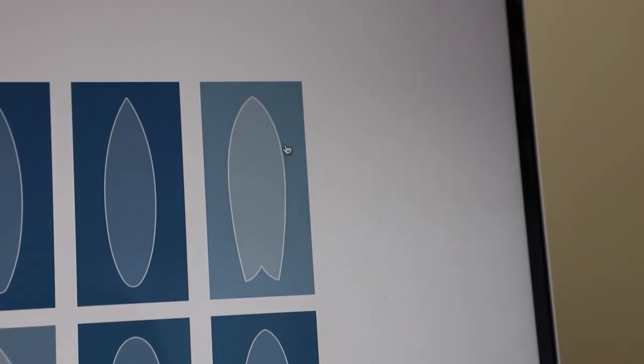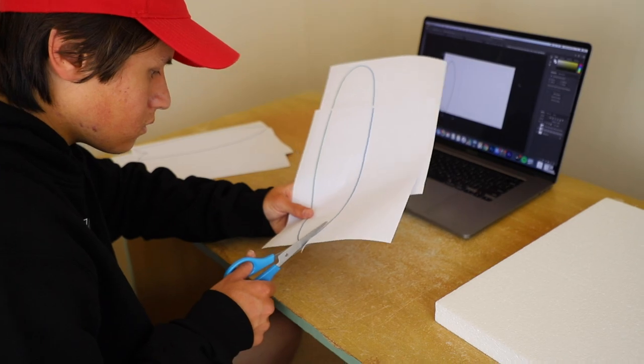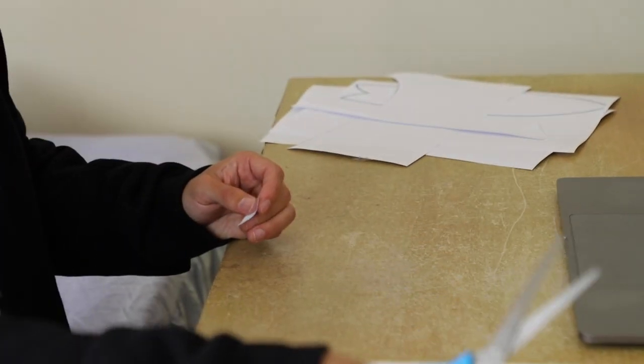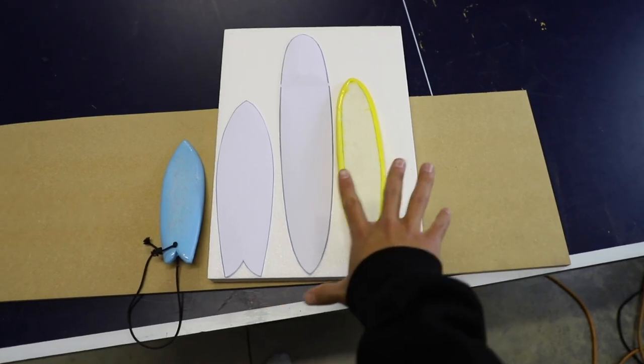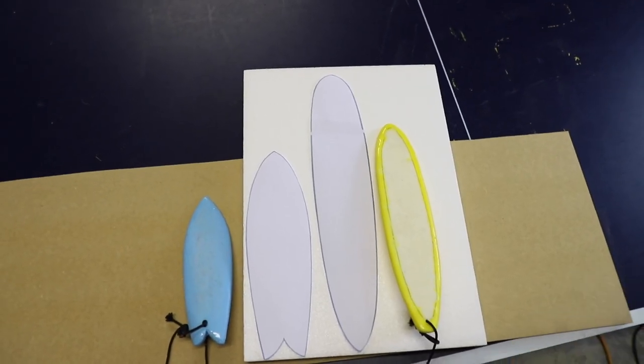The last time I did this, I think the problem was that the boards were too small. The only board that really worked was the longboard, just because it had the most volume. So this time I'm going to try and make the boards on a little bit of a bigger scale. Definitely a little bit bigger. Big is good.